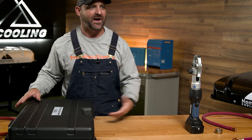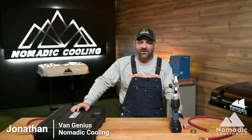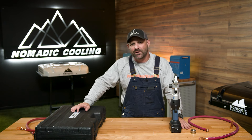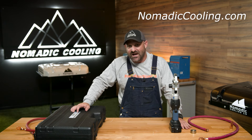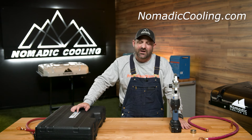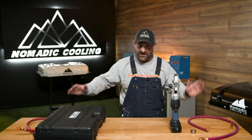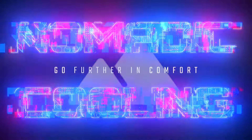Super simple, super fast video. Guys, if you want to go further in comfort with a sweet electrical system that you didn't have to use your muscles crimping on for hours at a time while you were building your electrical system, go over to nomadiccooling.com today and get your electric lithium crimper so that you can go further in comfort. Let's go. Bang bang.